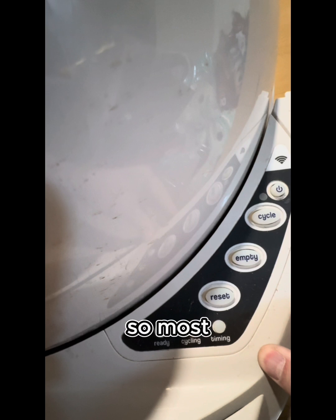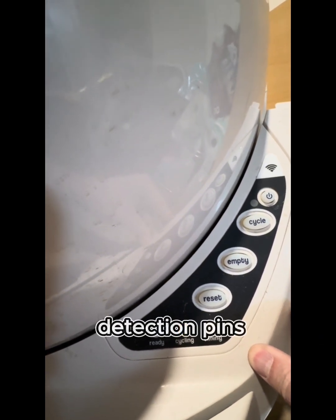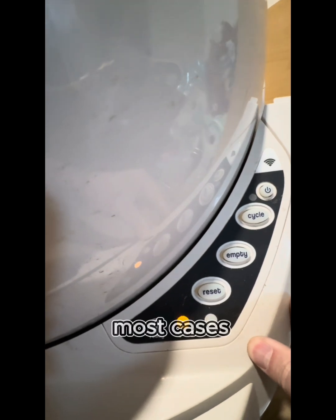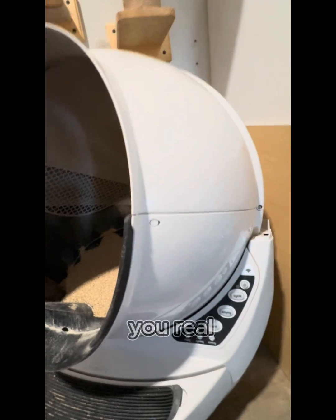Most of the videos online right now tell you to clean the pinch detection pins. And in most cases that's going to work, but that wasn't working for us. So I'm going to show you what I ended up doing and what the issue was.